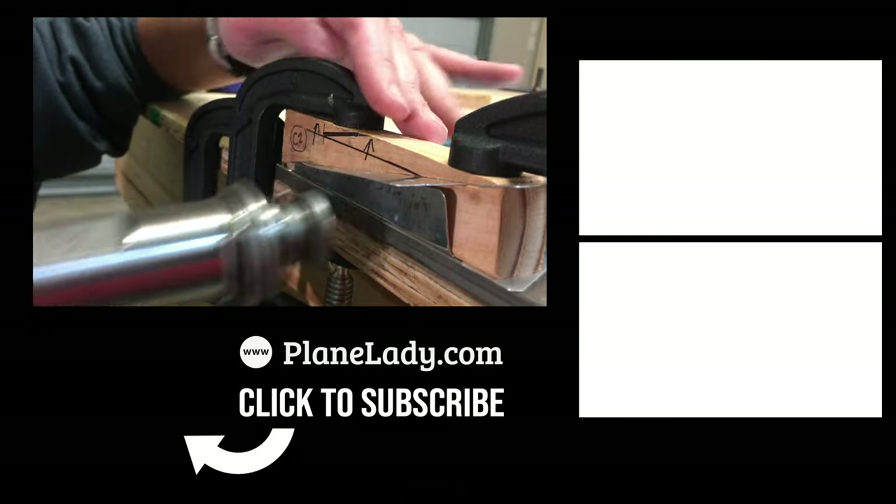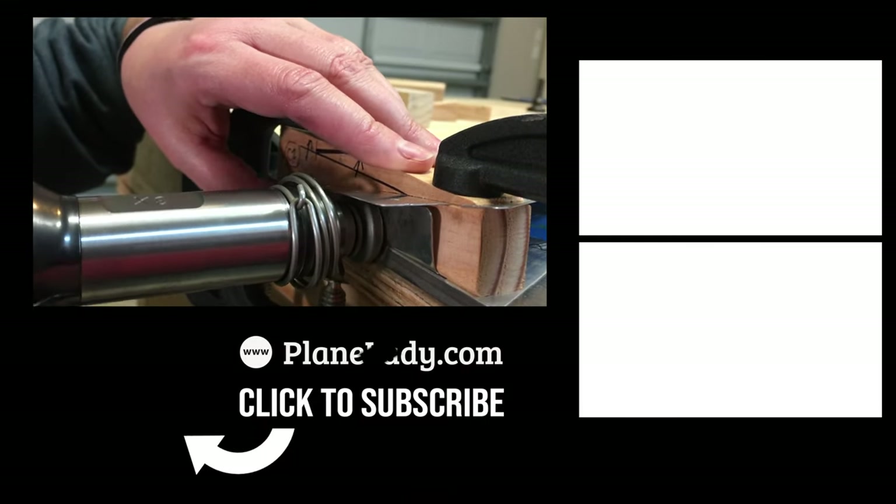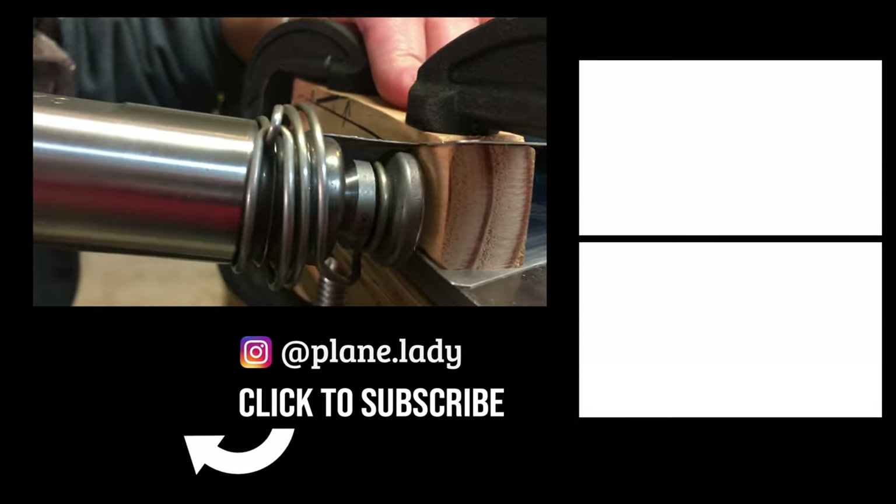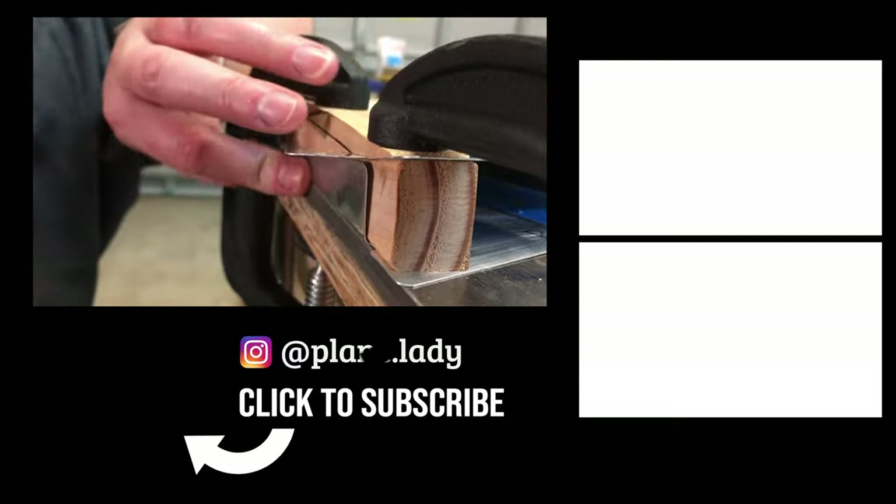Thanks for watching. I hope you enjoyed this video. If you did, please give me a thumbs up and subscribe to my channel if you haven't already done so, for more videos like these and to follow along as we build our RV.